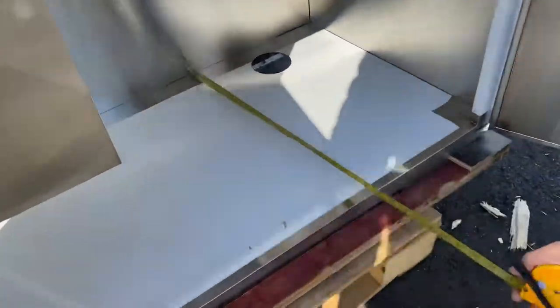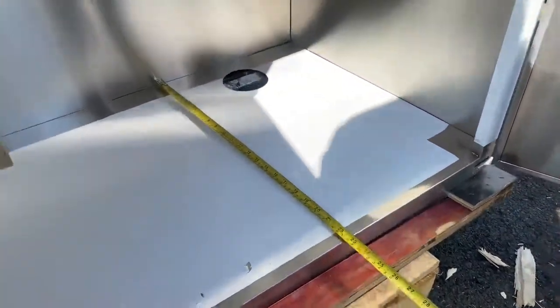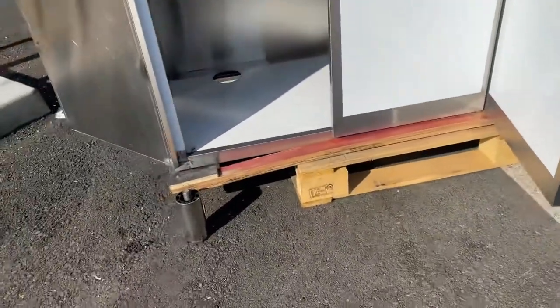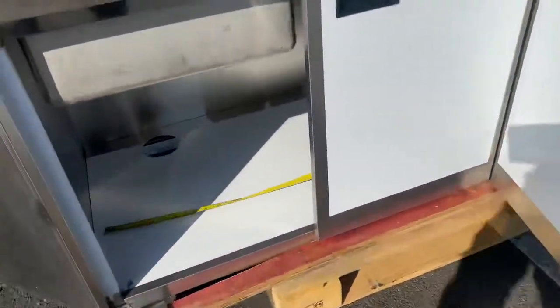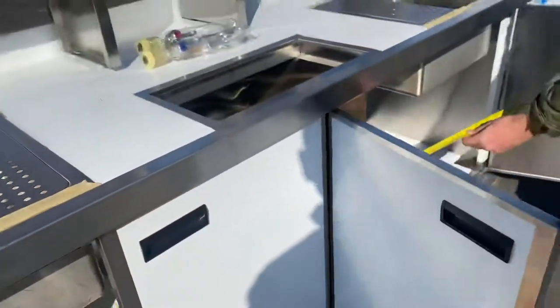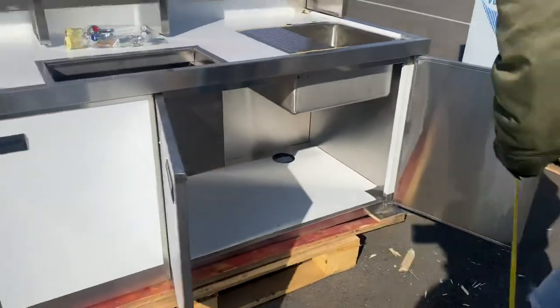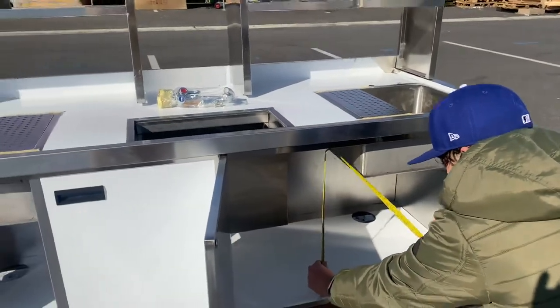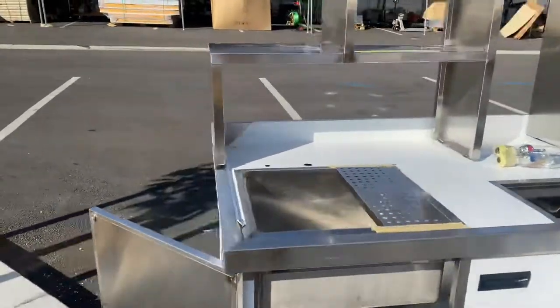Front to back you're looking at about 22 inches. The length on the inside is 69 inches, and the height is about 21 inches. That's your boba tea station with the storage on the inside.